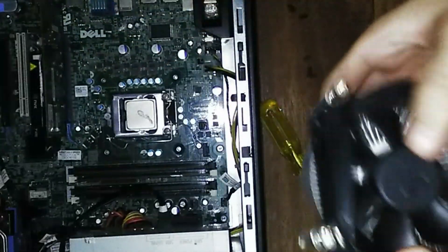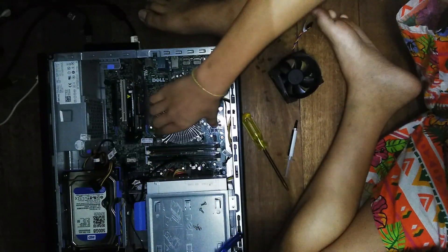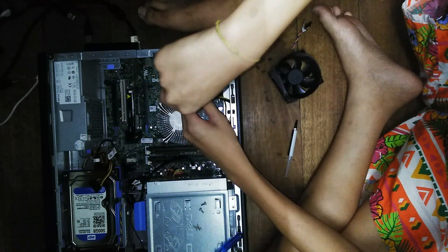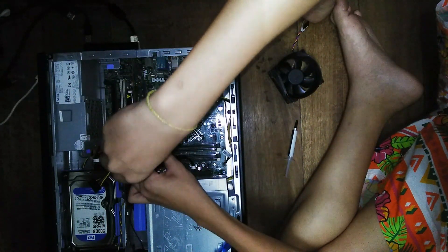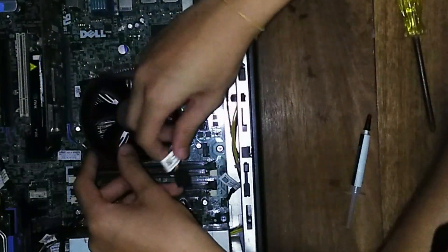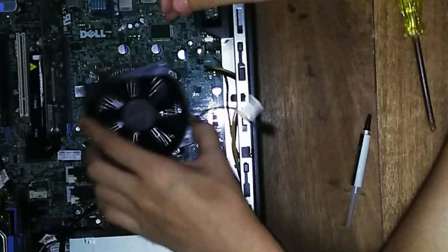I'm going to go ahead and assemble the computer back together. I'm going to screw in the heatsink first and then screw in the fan.